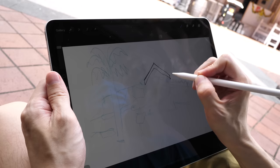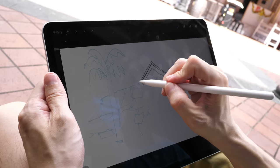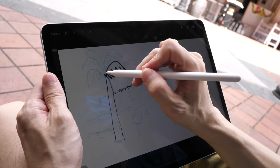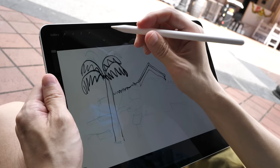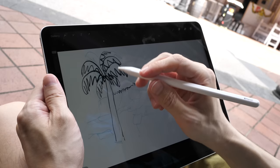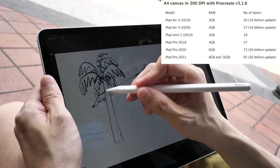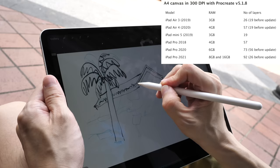Drawing on the iPad Pro — or on any iPad — is very intuitive. The pen is smooth but not slippery. I used to use matte screen protectors, but I like to draw outdoors very often and the matte screen protector is getting a bit frustrating to look at. For this M1 iPad Pro, if you create a 4K canvas at 300 DPI you can get 92 layers — that's an increase over the previous generation, which if I remember correctly offered about 70 layers.